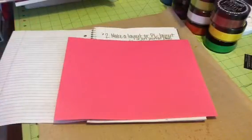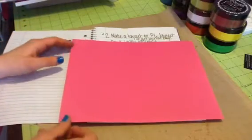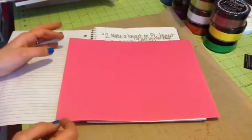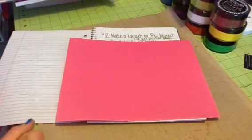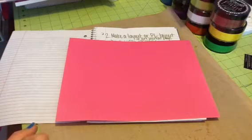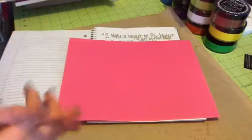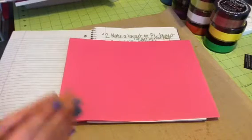The next way you can enter is to make a layout, a Project Life layout, or an art journal page. You can enter three different ways on this one. If you want to do all three, that's fine. When you do your video responses, just private message me and let me know. For all the different ways you enter, I'd like a separate video so it's easier for me to keep track of all the entries.